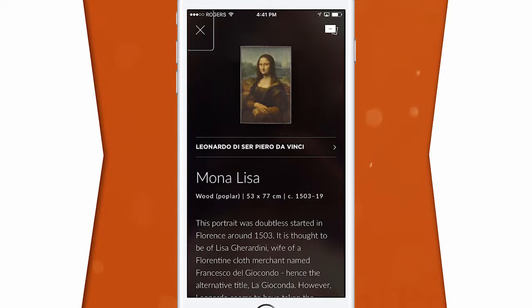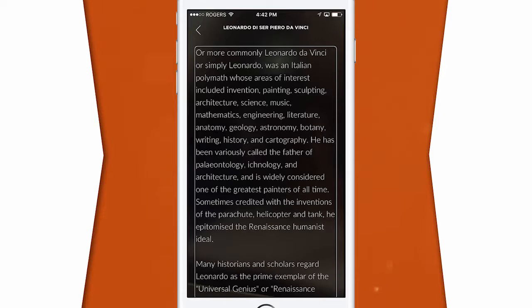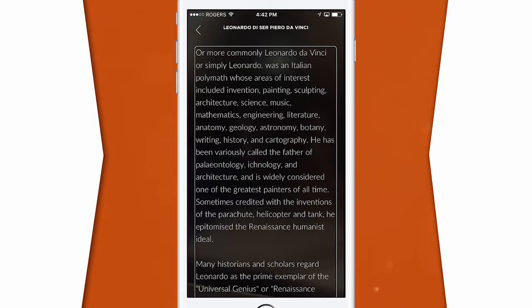You can also get a detailed description about the artist by swiping left to right on the screen. With VoiceOver for iOS or TalkBack on Android enabled, you'll have the descriptions read aloud. You can save any scanned work to your collections by selecting the plus symbol in the top right.